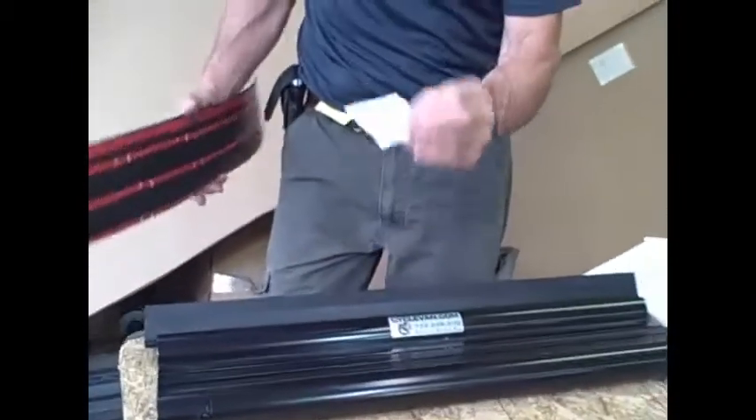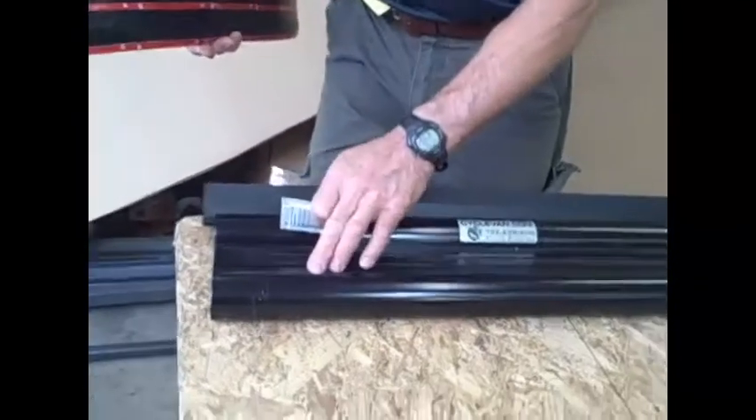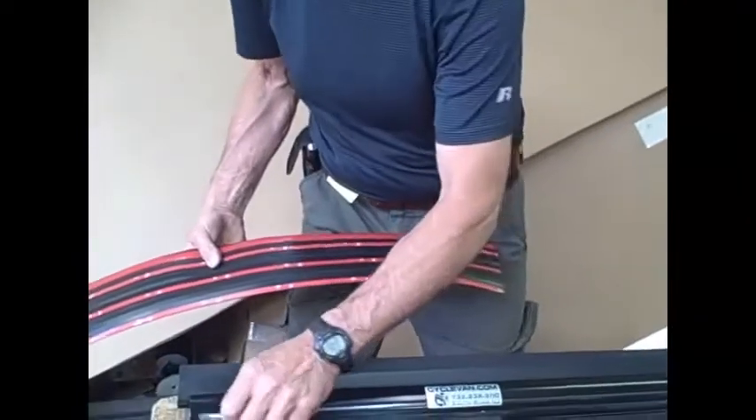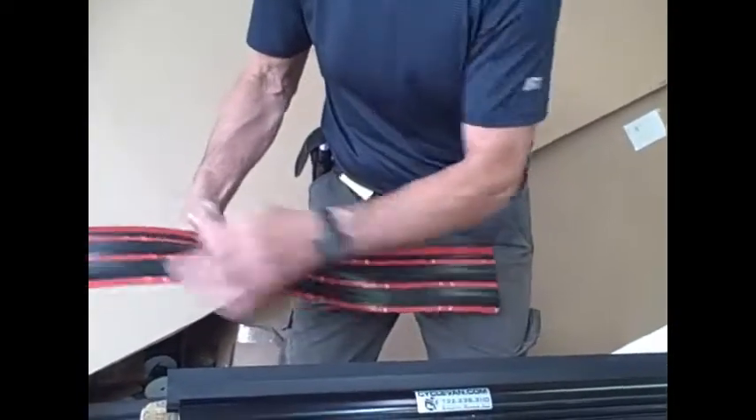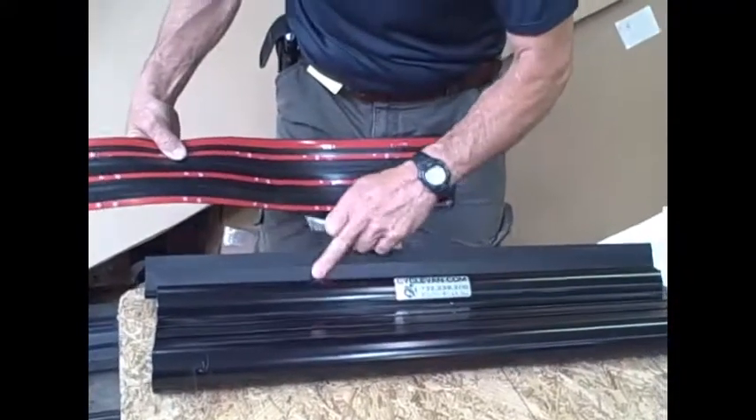We use this adhesive promoter after you use the alcohol prep pad. This adhesive promoter is a pretty aggressive chemical which prepares the surface optimally for the double-sided tape to be applied. You're going to want to put that only on the areas that are hidden by the tread — you're going to want to stay away from the face of this and the exposed back part.